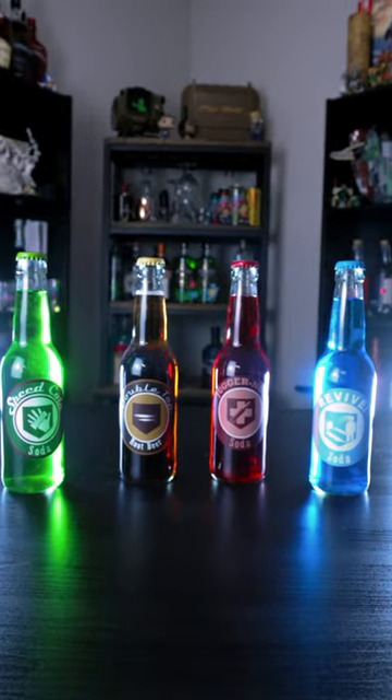Today I'm going to teach you guys how to make my Percocola display bottles. This order is for Robert — thanks for supporting your boy.